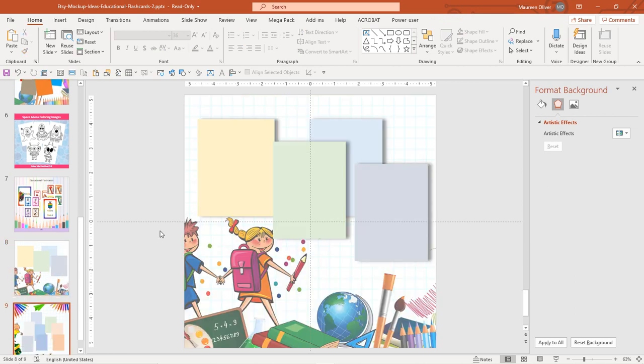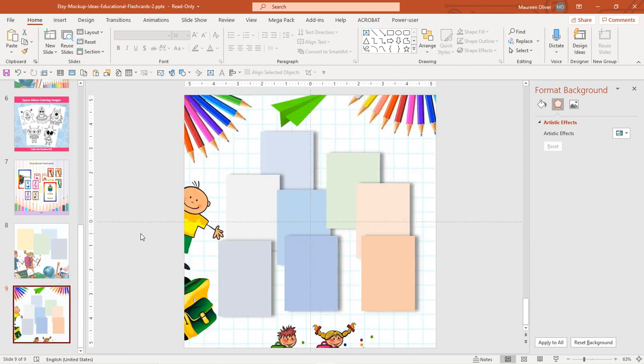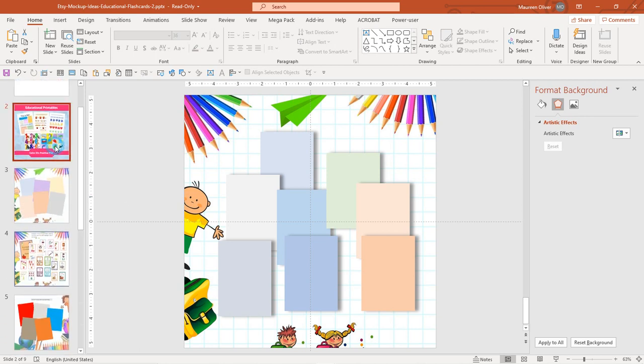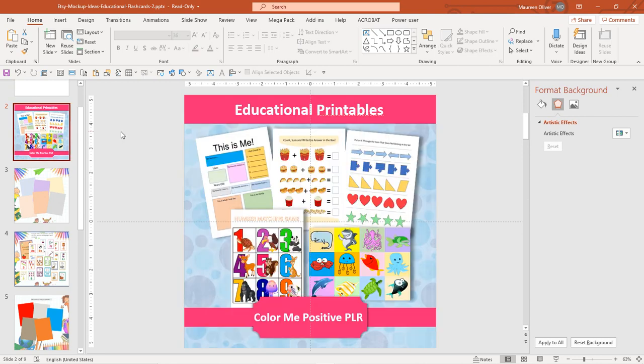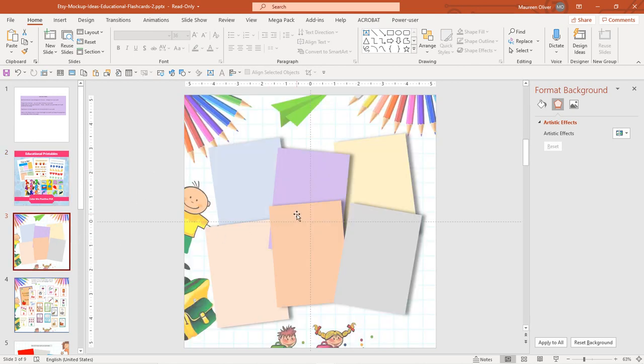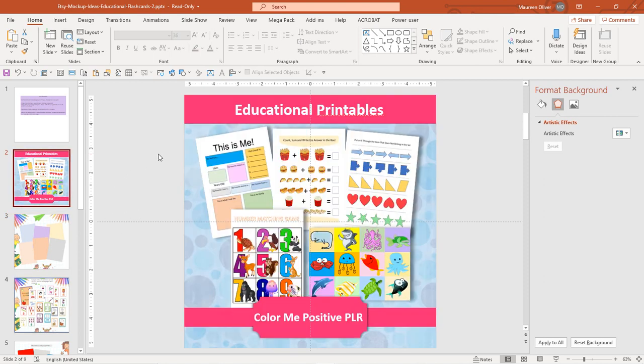So I would definitely pick these up if you have an Etsy shop or even your own store — these are going to be great. Not just for Etsy but when I put together my bonuses and my own products, I can show them off like this. I'm looking forward to using these. That was fun — I really did enjoy it and I'll probably play with it more. Talk to you soon!